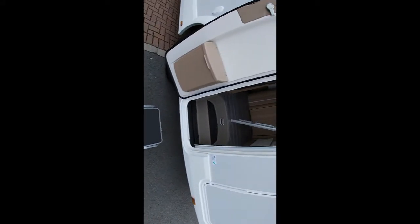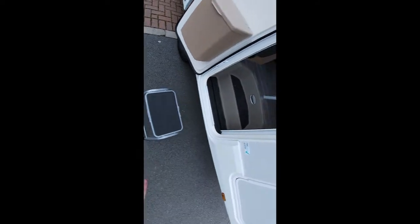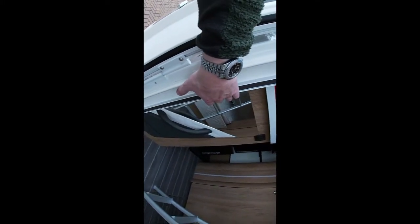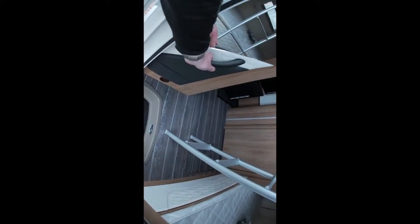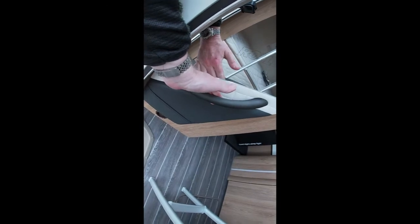When entering the van always use the step provided, which is stored in the boot — this allows for easy access into the van. Take great care not to pull on the fly screen as it's not meant for holding onto and it's quite flimsy, so if you need to use a handle use the handle provided on the left.